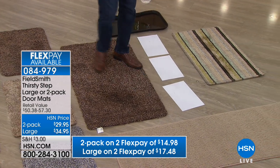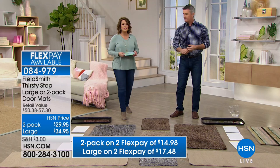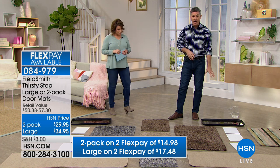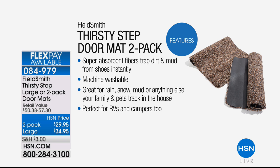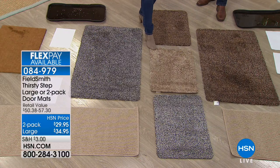It's a great value today on this machine-washable Thirsty indoor mat. Choose either two of the regular size for $29.95 or the large size for $34.95. Item number 084979. You step into the mud and onto the mat — as soon as you step on it, it starts to absorb that water. Even if you're wiping your feet on other mats, they're still not doing a great job with water. Outdoor mats at your front or back door are not going to get the full job done — this indoor mat is that last line of defense inside the house.